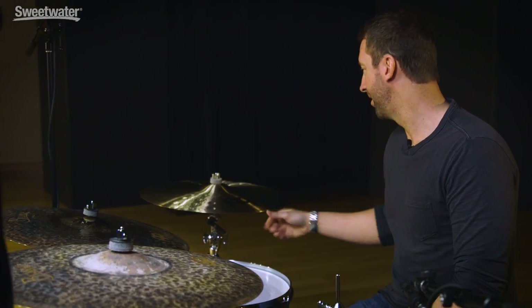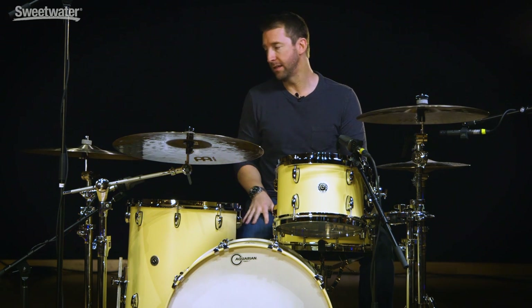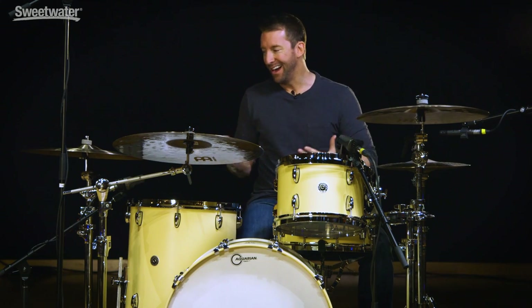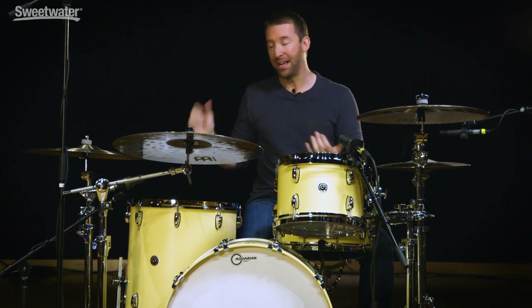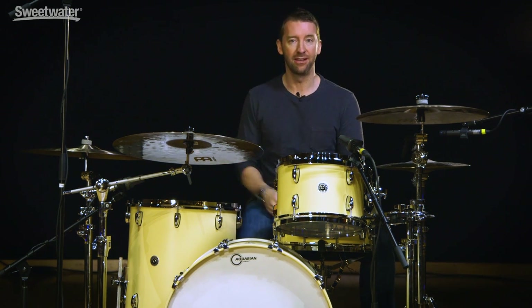And then my favorite cymbal of all time — Thunder Butter. Sounds like thunder, feels like butter. This is the 20 inch extra thin hammered crash, also in the Byzance line, and this is my end-of-fill cymbal. Every time I hit it, I kind of look over and smile because I just love the way it sounds and I honestly love the way it feels every time I hit it.